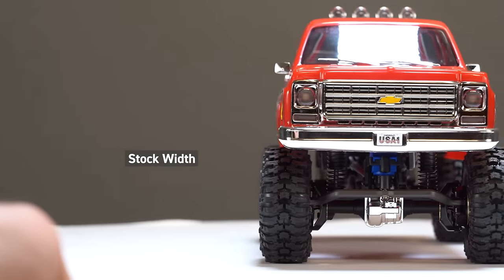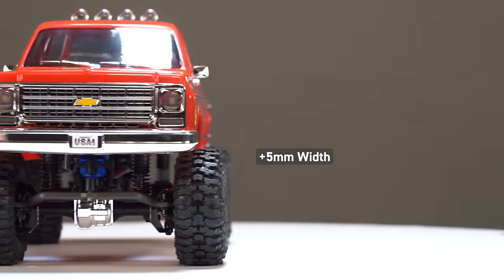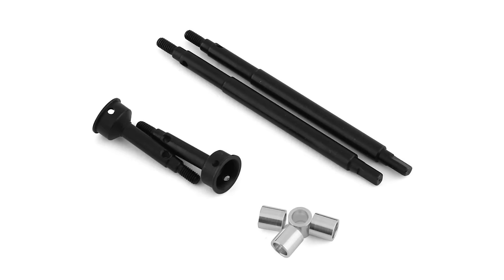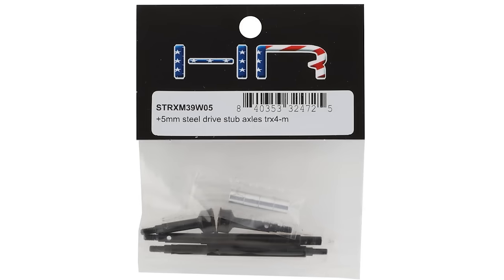Hexes are really great if you want to extend your truck's width, but another way to do it is to buy extended axle shafts that'll give you plus five millimeters overall. They go inside the axle, and you may even be able to use extended hexes on them to really push it out far.